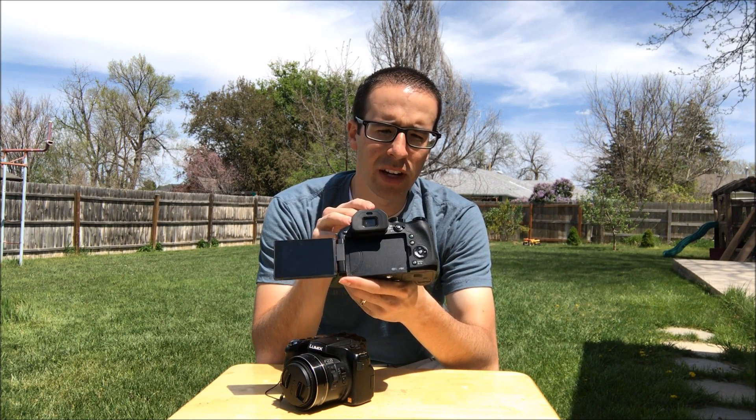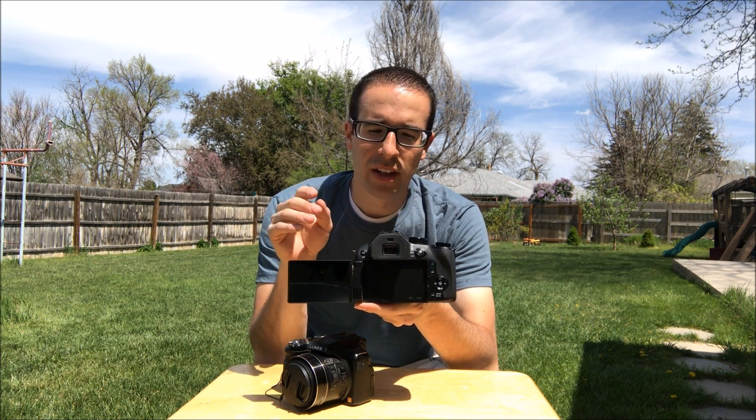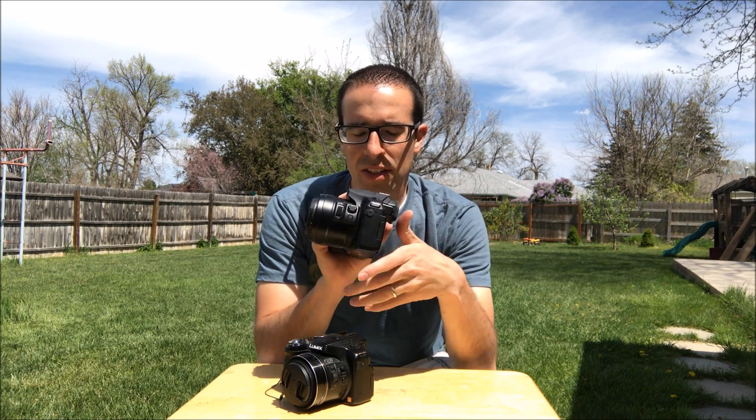This one does have Wi-Fi options I haven't messed with. It does shoot in 4K. I've messed with that a little bit. Probably not going to do too much 4K. The mic on the side is regular mic jack size, like for a headphone jack, whereas this one I had to get an adapter — it was smaller. I like that.